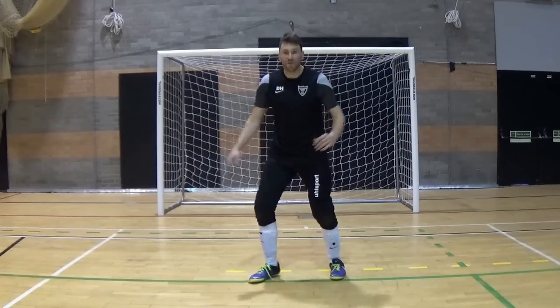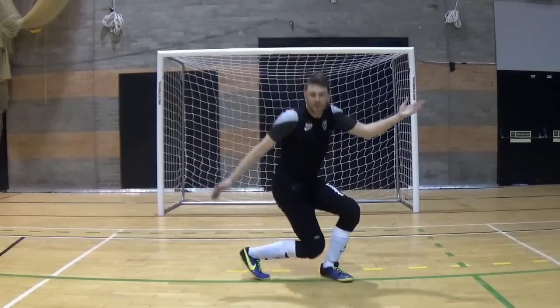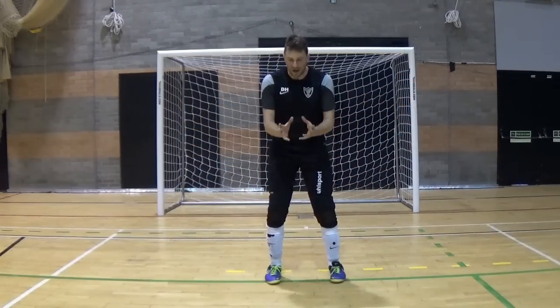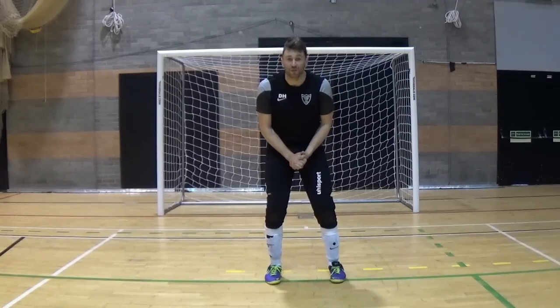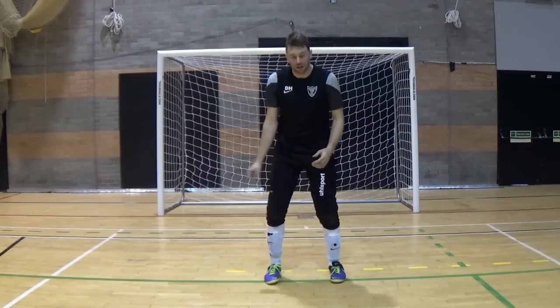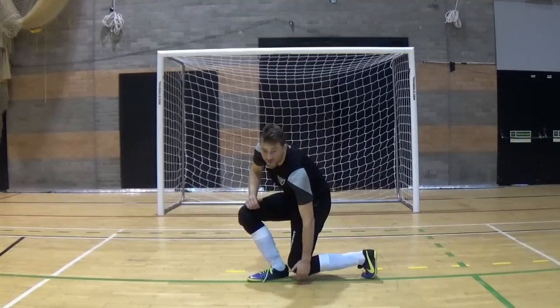If you hover the knee instead it's a much faster technique and you can move between both, meaning you're in a position to make another save if required. So remember keep that nice and tight and keep that knee off the ground.